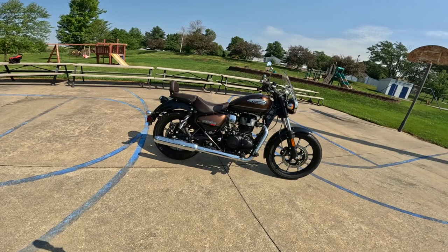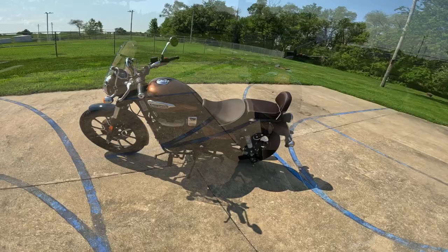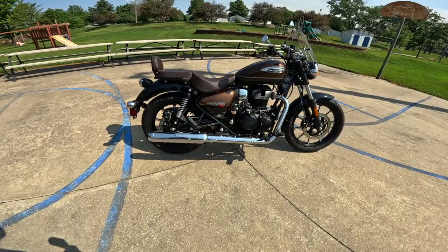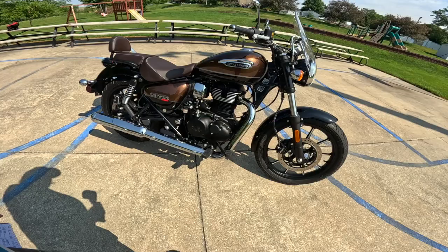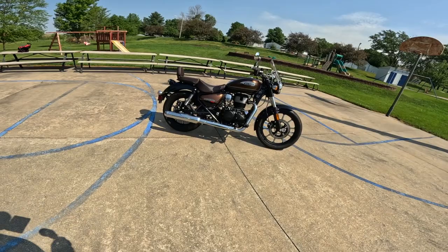Seat height is a key difference to think about with the Meteor. The seat height is 30.1 inches — that's 765 millimeters, the lowest seat height available. They also sell shorty shocks at BaxterCycle.com, about an inch shorter, lowering the seat about an inch. You can also raise the handlebar position to gain another inch and a half, and they sell a more contoured shorty seat. If height is a concern, this is a really good model to look at.